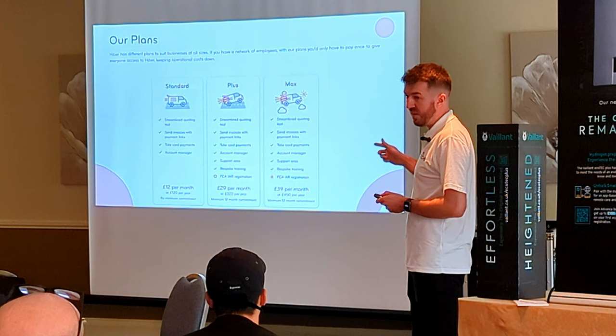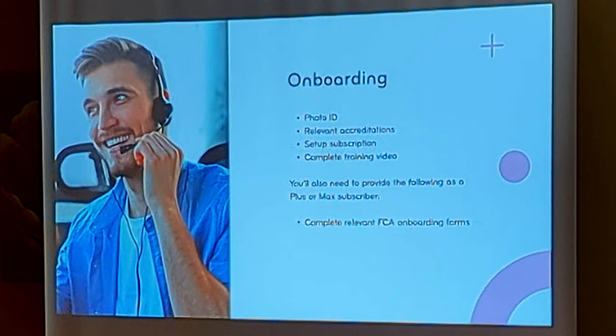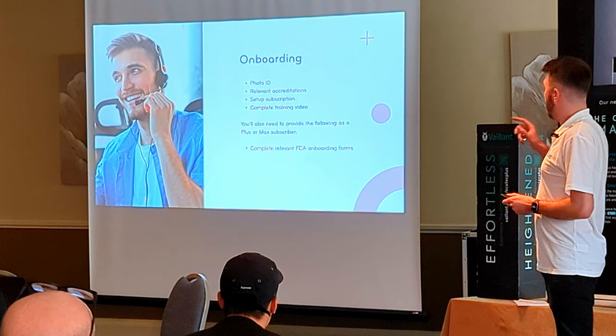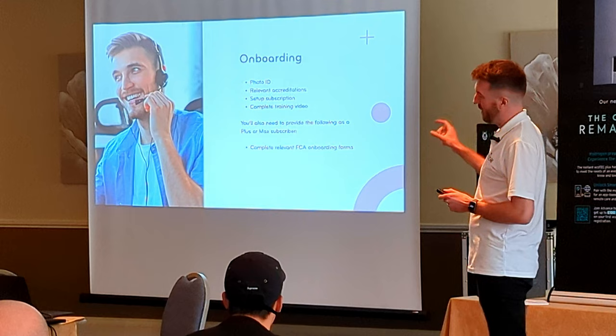All three plans are available through the Ven Advanced app. The onboarding for all plans requires ID, credit checks, and business description setup. There is also a training video on the platform relevant to the plan you're on, which will help you get comfortable. That video gives you a bit of comfort to get some basic knowledge of how to do finance. And if you want the Plus or the Max plan, there will be some FCA compliance forms as well — it is something that has to be done, but we try and make it simple for you.